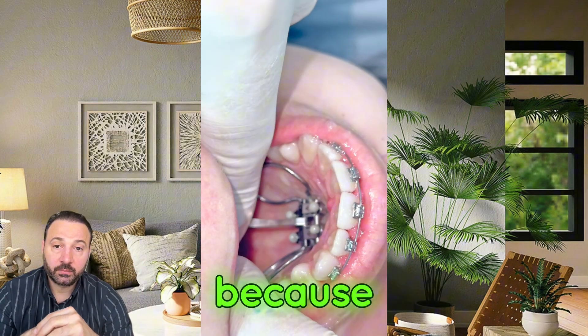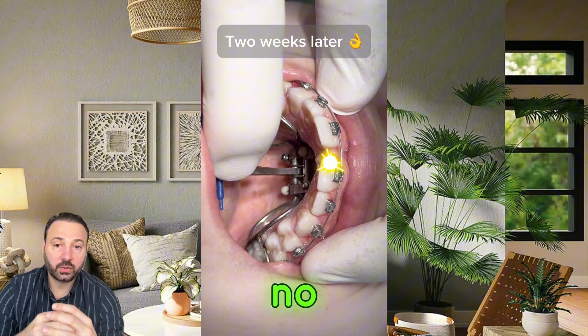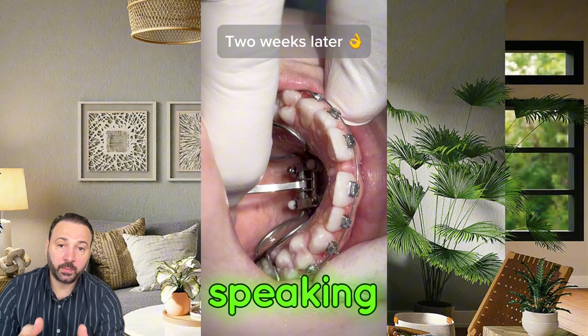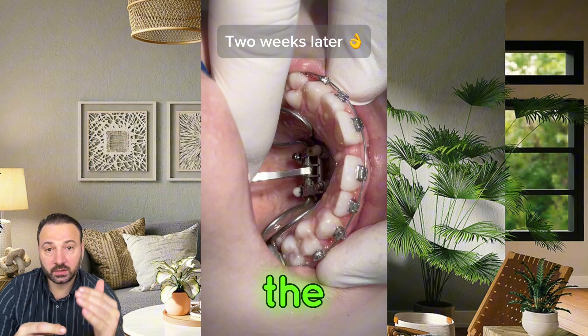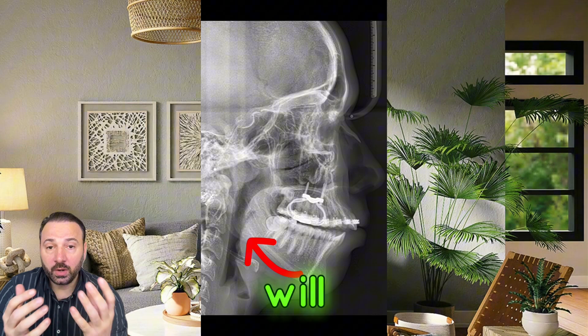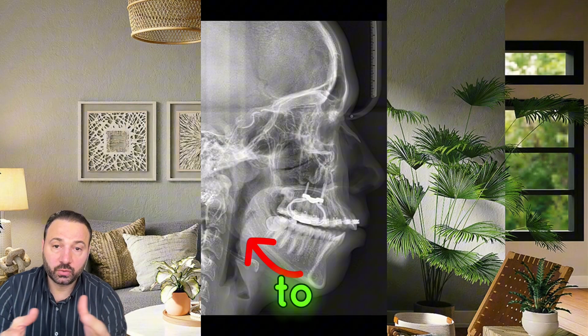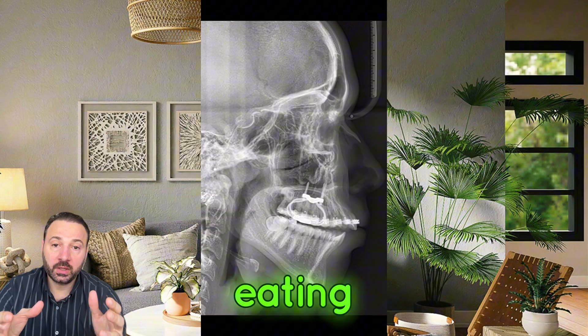Is it going to disturb speech? Actually no, because the tongue while speaking does not touch the palate where the MSE is placed. If any disturbance does happen, it will only last a few days and you will adapt to it.